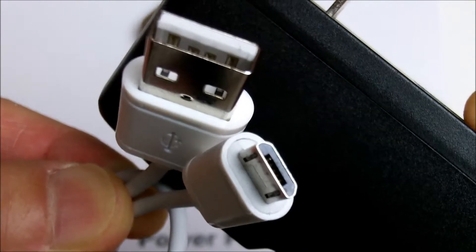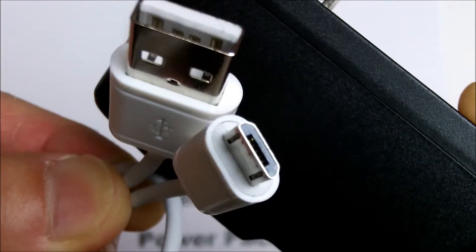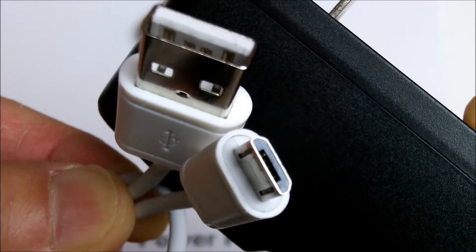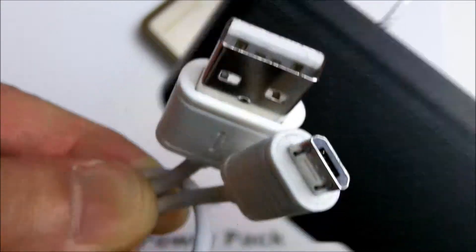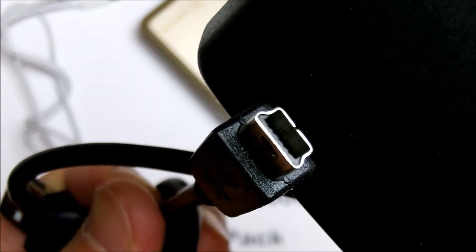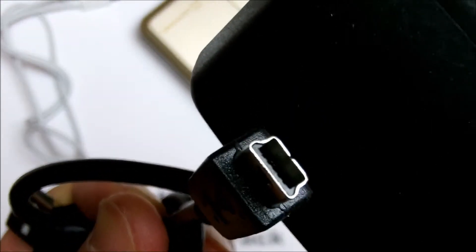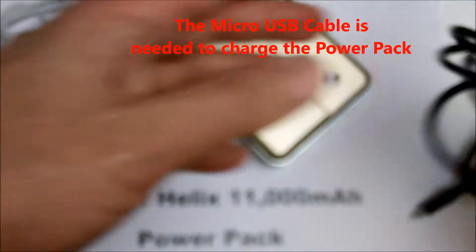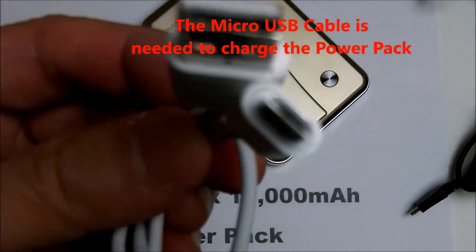You also use this cable to charge your mobile phone or tablets. If your device uses a mini USB connector, which is different from micro USB, you'll need a different cable. This Lenmar Helix power pack comes with the micro USB cable.